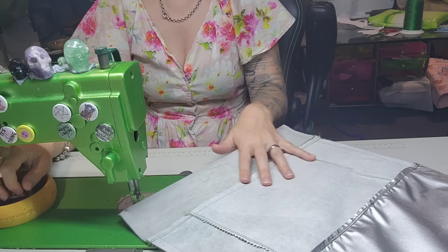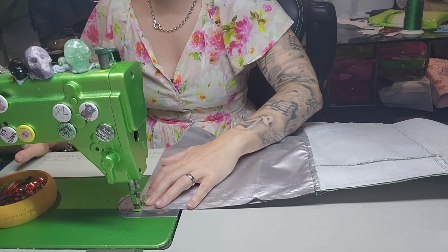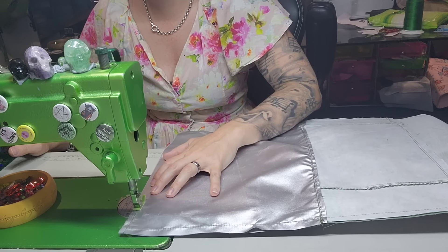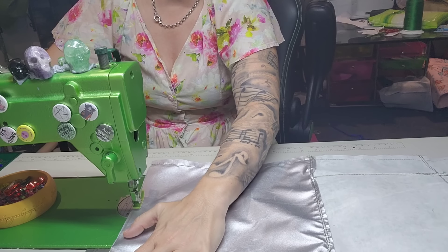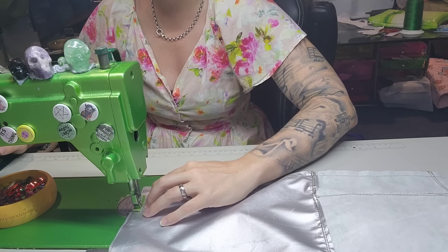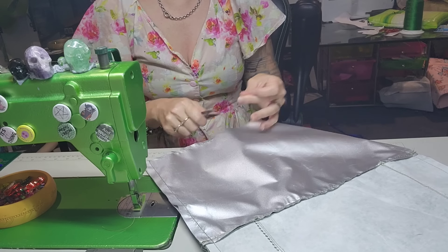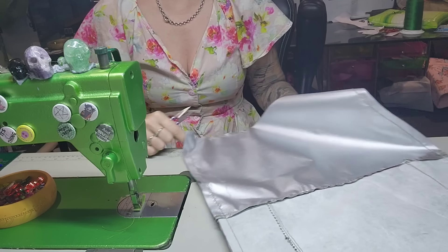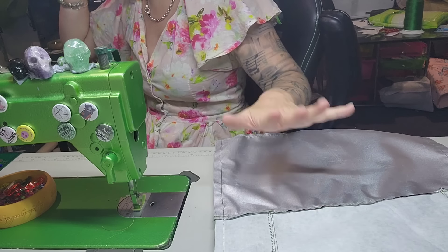Happy days. Then on this bottom edge I'm going to stitch a quarter inch seam allowance and I'm just going to do a little bit, backstitch. And then we want to leave a gap so that we can turn the bag through later. So I'm going to come to here, stitch, backstitch, and just run off the edge. This bottom edge is a different seam allowance, but if you forget and you do the half inch, I don't think it's going to make that much of a difference, if I'm totally honest with you.